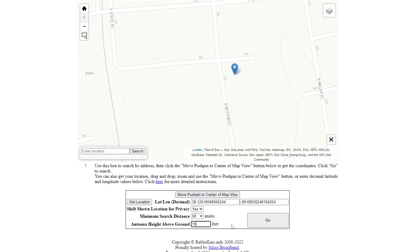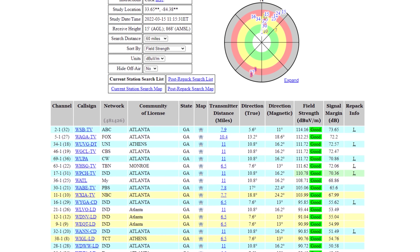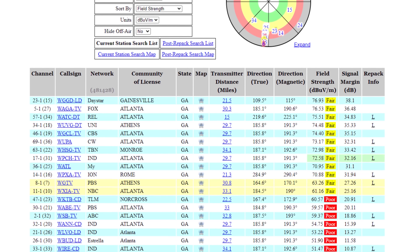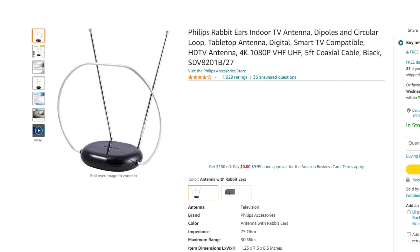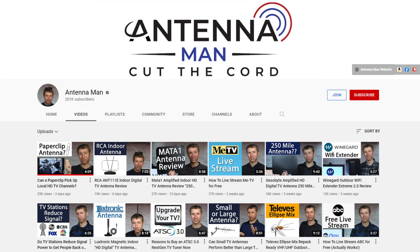Be sure to run a reception report on rabbitears.info or the FCC DTV reception maps to verify that you actually have strong signals in your area before trying out an indoor antenna. Fair to weak signal areas will likely need an attic or outdoor antenna. If you decide to purchase this antenna, be sure to use one of my affiliate links in the pinned comment below or in the description to help support my YouTube channel.